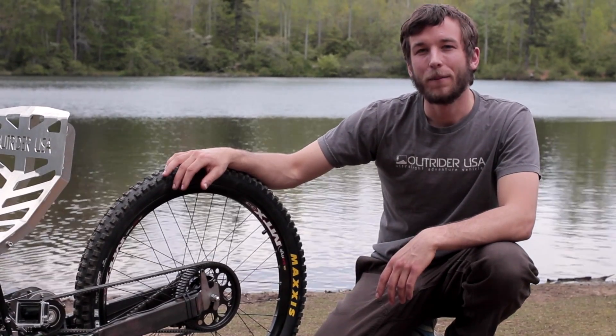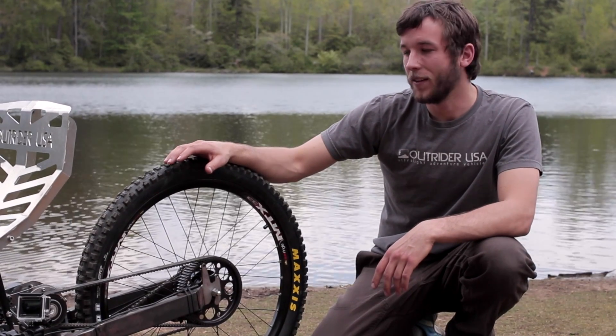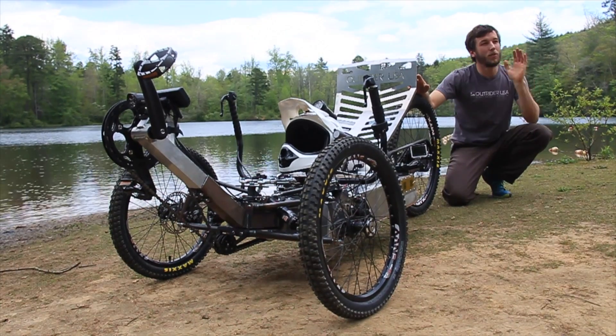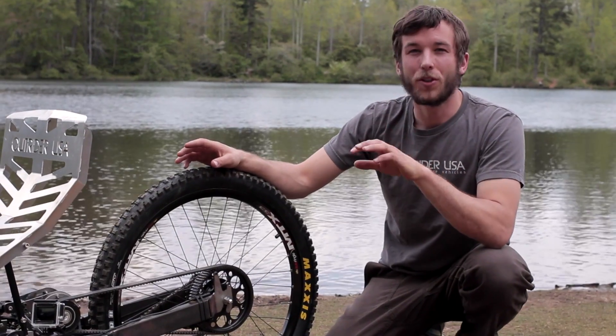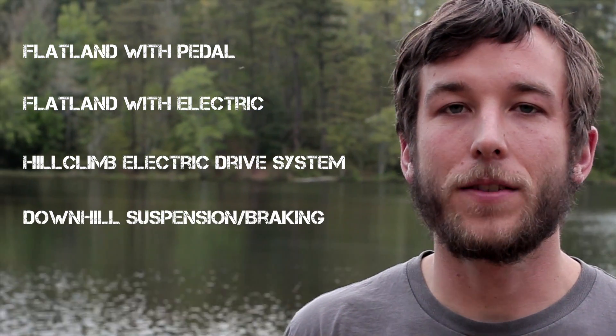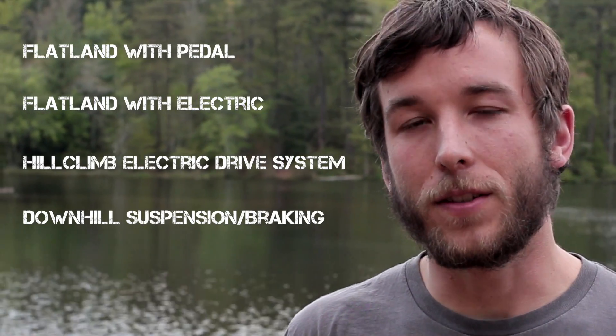Fast forward a year later, we're out here again. It's our first trail day and we're going to do some rigorous testing of the bike, from functionality testing to real in-depth torture testing — we'll take you along for the ride throughout this series. Today we're doing three different types of functionality testing on the pre-production Horizon: flatland testing with pedal only, flatland testing with electric only, and then hill climb testing on the electric drive system, followed by some downhill testing for the suspension and braking.